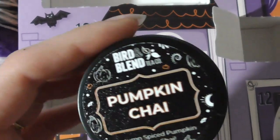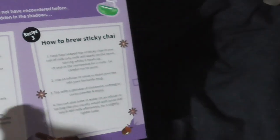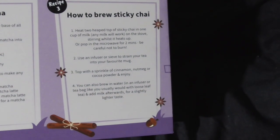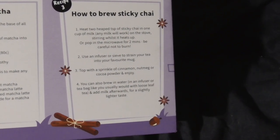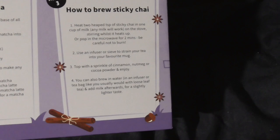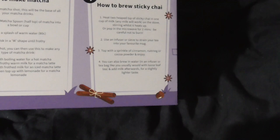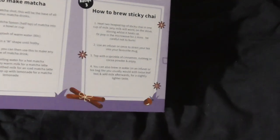There are some instructions on the back for how to make the chai, or sticky chai — I'm assuming that's the same. A cup of milk. Okay, that's probably why we got the infuser yesterday, then, for this.